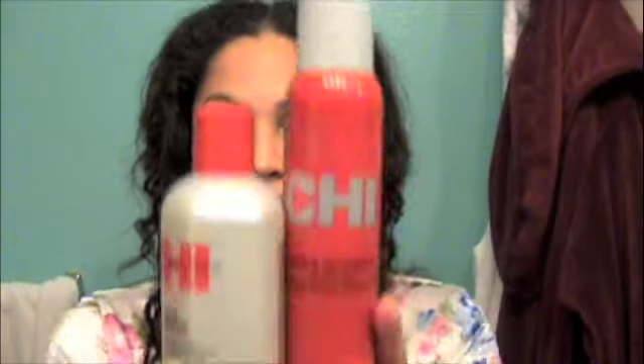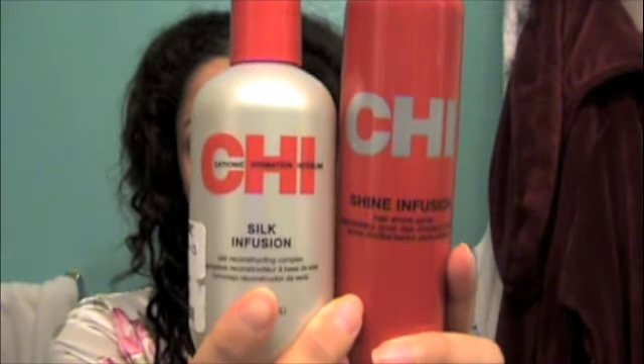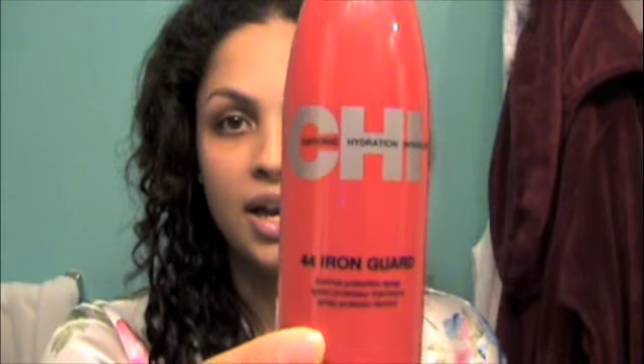When I'm going to be using heat on my hair, these are the two that I use because they both protect your hair from the heat and give your hair shine. If you use the right amount, it won't make your hair greasy. I also have the Iron Guard, but I don't use it often, because if you put a little too much of it, it doesn't keep your hair as soft as it would be without it.